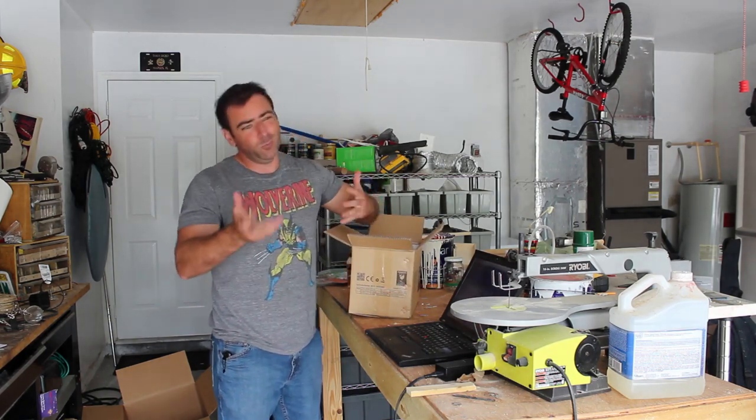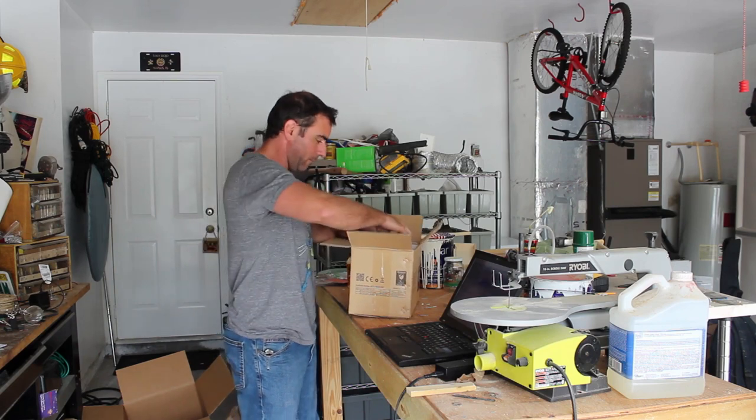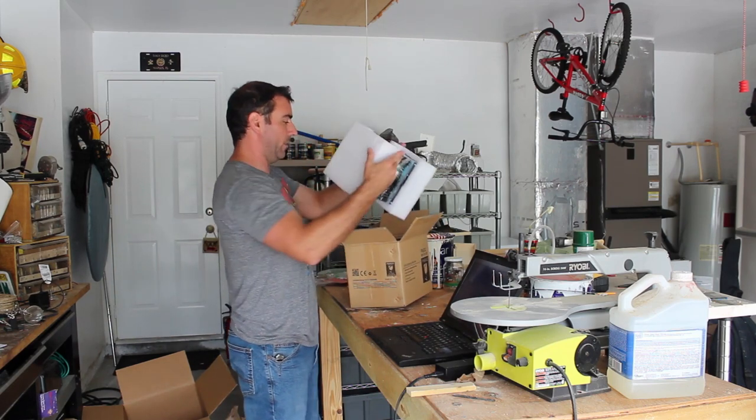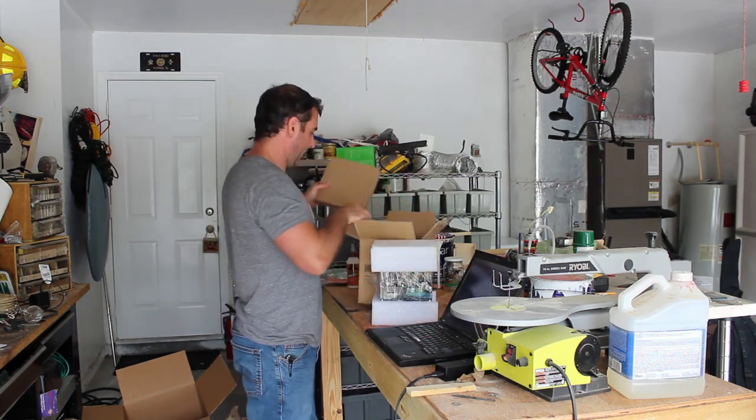I do a lot of little woodwork — nothing fancy, little trays for people and stuff like that — and I'd love to burn a logo on them. I also have coming in the mail a bunch of little wooden coins that I can burn logos on. I checked to make sure this is compatible with Linux, and of course the software that comes with it isn't — it's Windows software, maybe Mac.